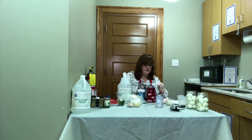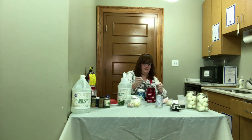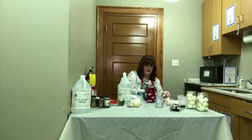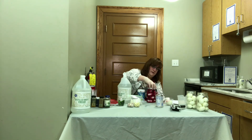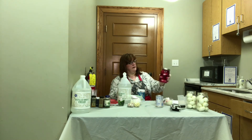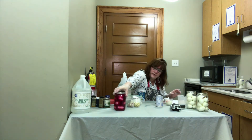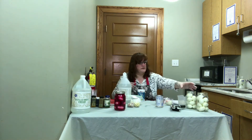Two tablespoons of salt, six to eight cloves, the allspice — which I used a quarter teaspoon of because I didn't have the berries — and a cinnamon stick to add that flavor. Now we've got everything in there. I'm going to let that mix up real good and we'll store that in the fridge for three to four weeks and it'll be ready to eat.